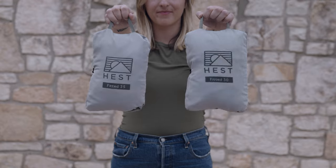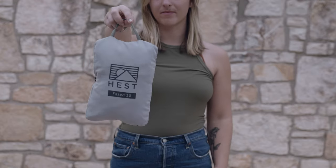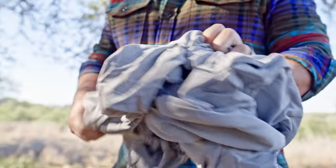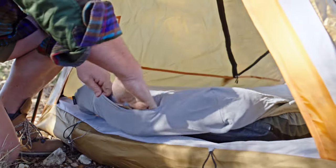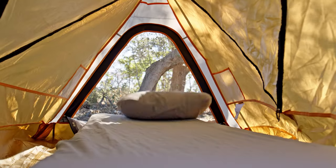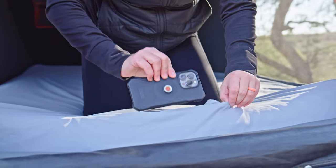Fitted sheets and pillowcases are machine washable just like your home sheets, keeping your Hess mattress and pillow fresher, longer. Simply machine wash at home before your next camping adventure. While the material will be fine if washed warm, we suggest washing on a cold, gentle cycle and hang drying to preserve the fibers for as long as possible.